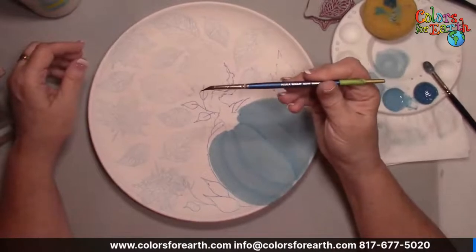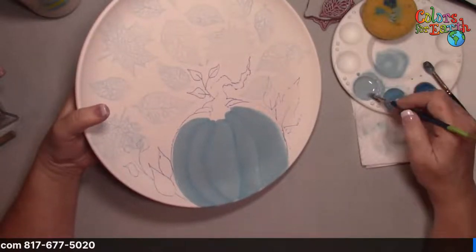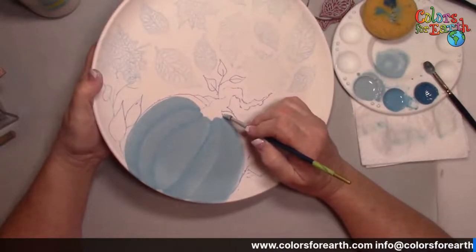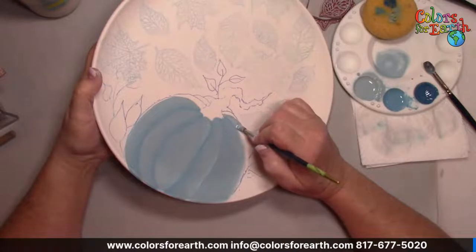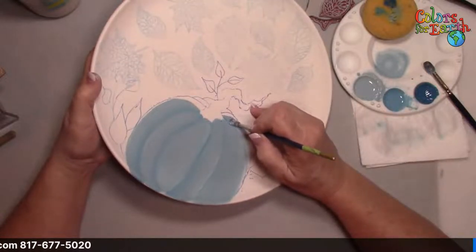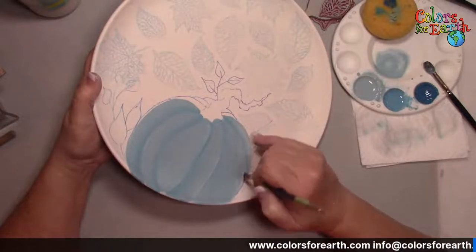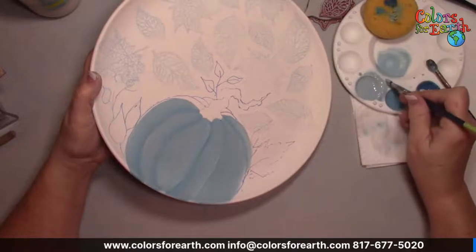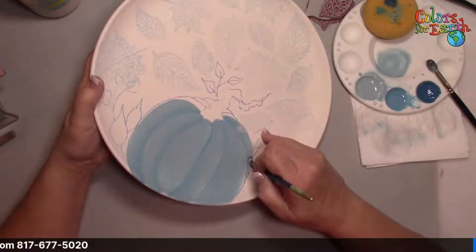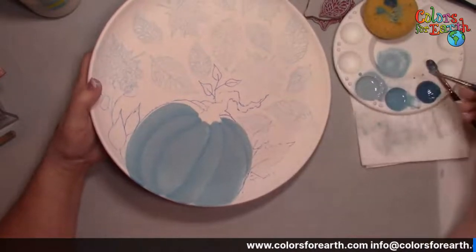Now I'm going to go to the small Sumi brush. Wet it, blot it out to remove excess moisture. Fully load in the lighter cerulean, then grab some of the cerulean 151. The darker color is down against the area already done. Because it's a smaller section, I'll go over it a couple of times while I'm here. It's absorbing great into the bisque, so I don't have to wait and come back with more coats later.